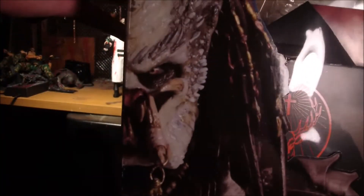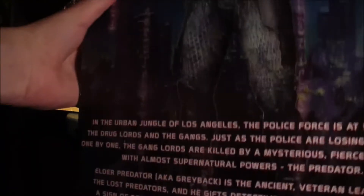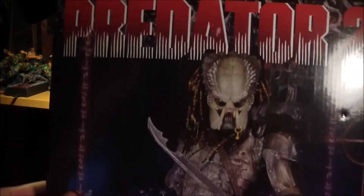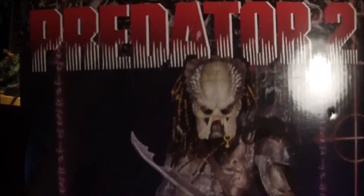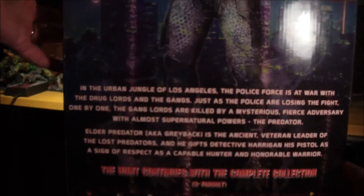I'm going to show you the box real quick. The box is pretty cool. You can see it's got that really awesome picture of the Elder Predator that wraps around the front and the side. On the back is a picture of him that looks like he's turning into the camouflage thing. He's got a description, and you can see the other one in this series is Big Red. That's a pretty cool box.